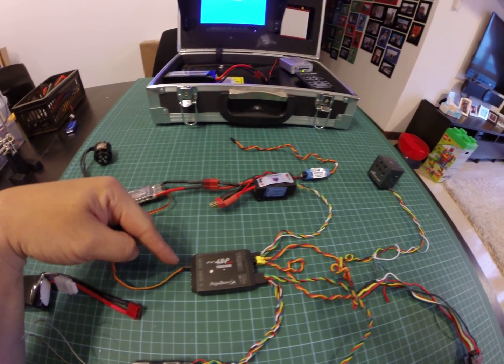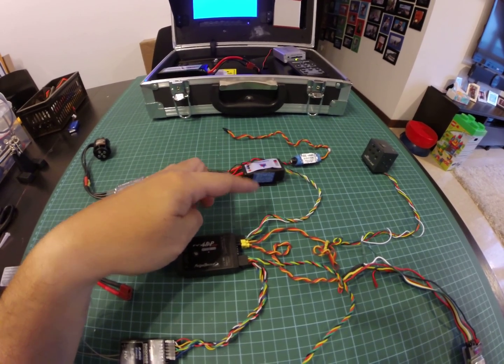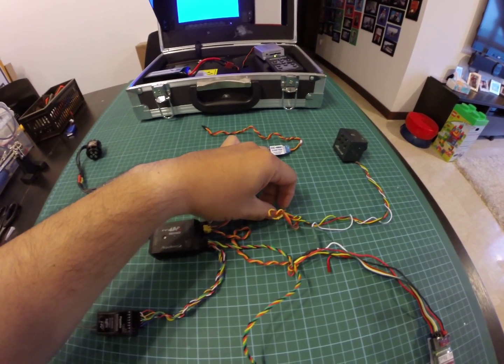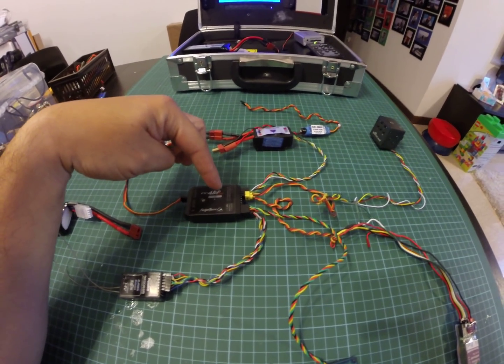The ECS connects direct to channel 3 and there are no servos connected. The power module connects directly to the AP module. The video in is from my camera to my module.